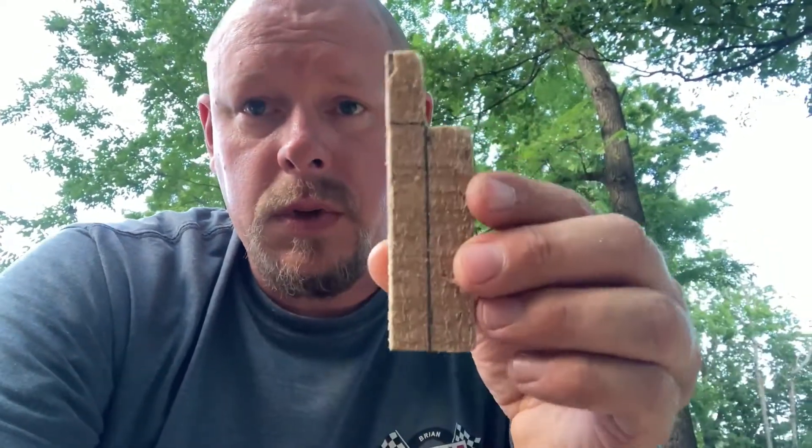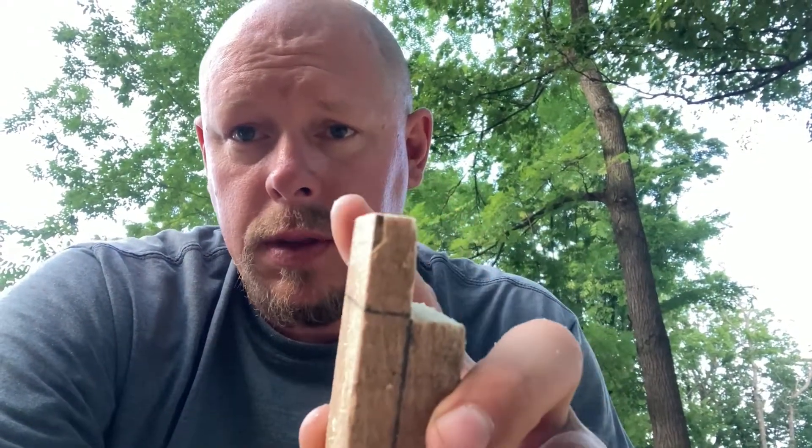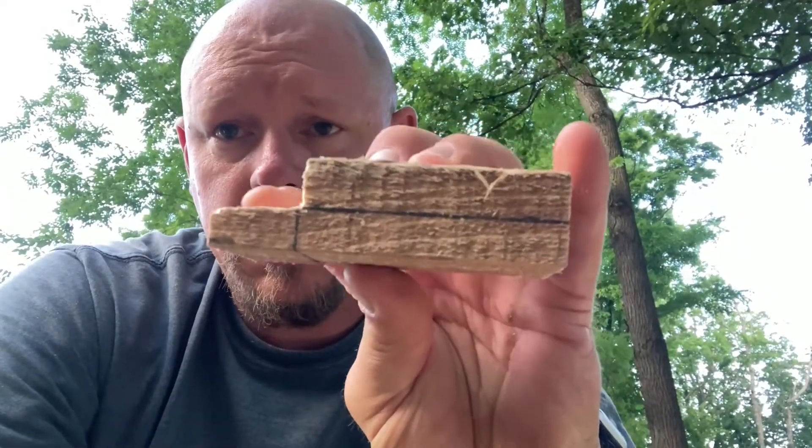For my lap siding, I just built — rather than buy the lap siding tool for the sawmill — I just took a piece of wood, cut it a half inch thick and then an inch back. I made three of those, and I lay them on the deck underneath my cant.